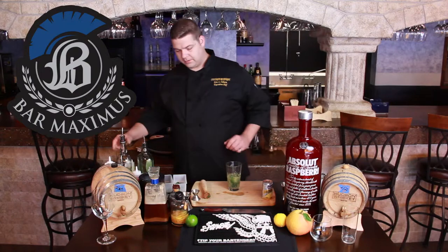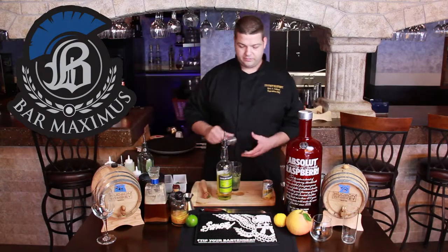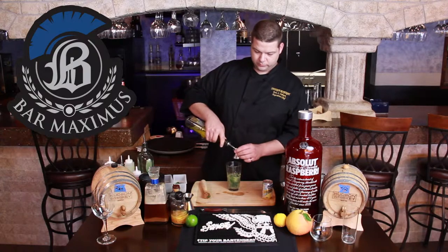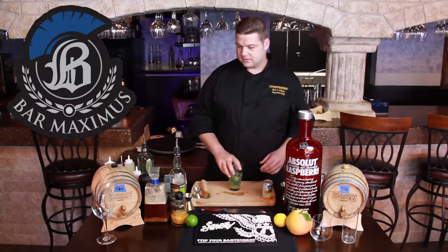And then the key to this cocktail is a yellow chartreuse. Very floral, herbal — goes really well with the cucumber and the tarragon. But it's got a little bit of sweetness to it too, which makes it really nice.